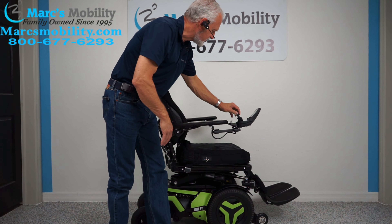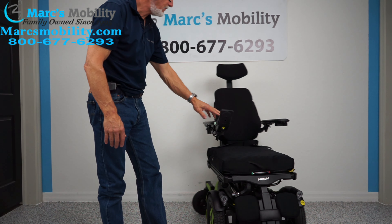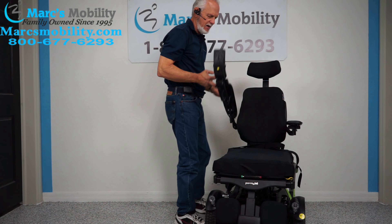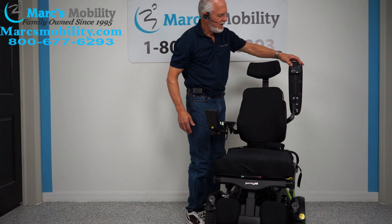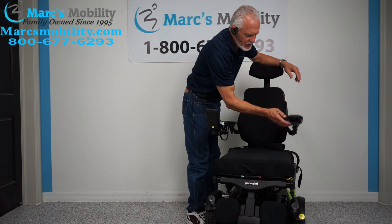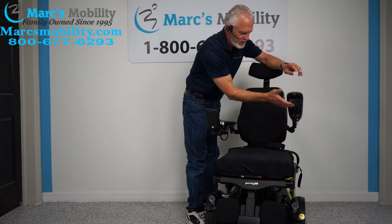Those are your five electrical functions. Let's look at the front of the chair. These arms do flip up, so if you transfer from the side, both arms flip up. And right here on this arm, there's a USB port — so if you need to charge your phone, you can charge it right through this USB port.